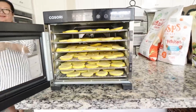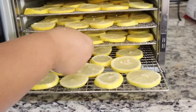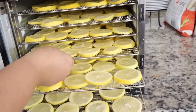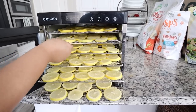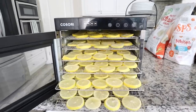Mom cut up the yuzu — or whatever that fruit is. I'm just going to call it yuzu because we're not too sure what it is anyway. Look at that — we're going to dry them and see how they taste. I also use it as a fragrant potpourri. It's so pretty.